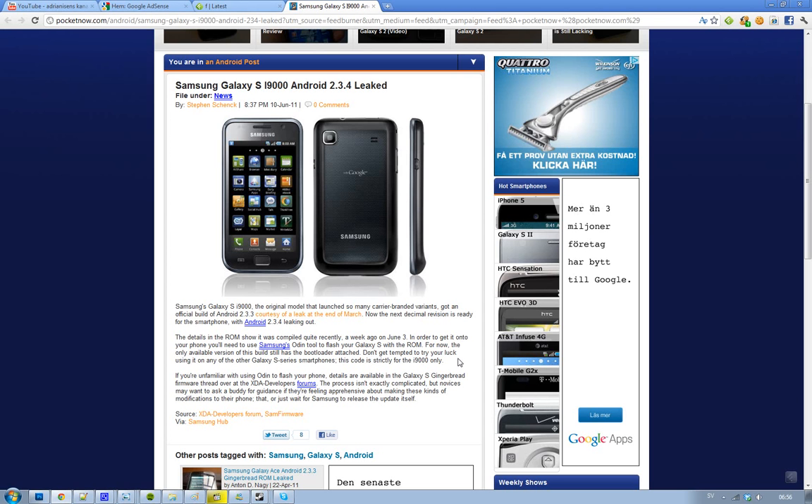Just because this has been leaked, that basically means Samsung is going to release Android 2.3.4 in the near future. So if you don't want to go the hacker route, just wait — it will be available, though you may have to wait a little bit.